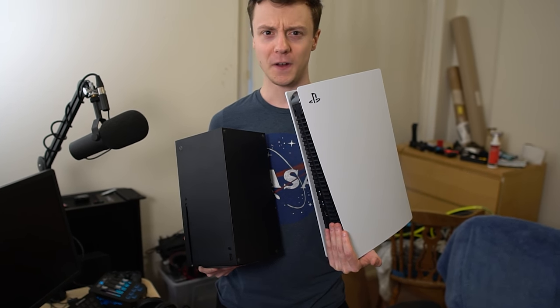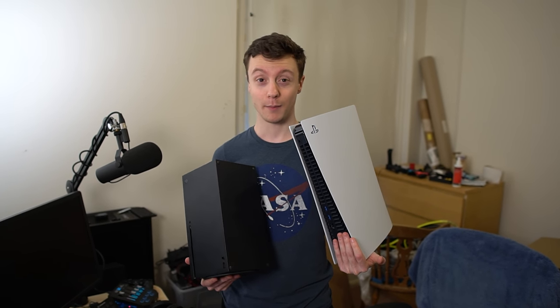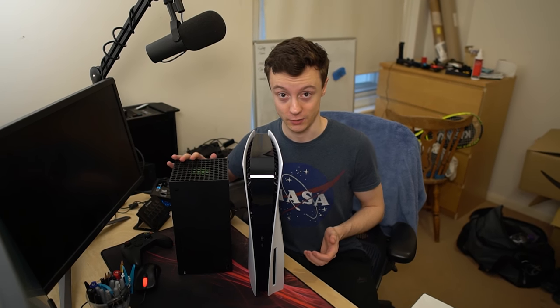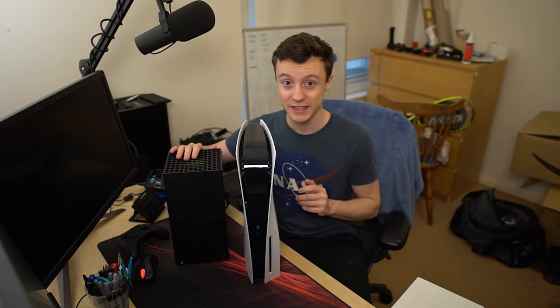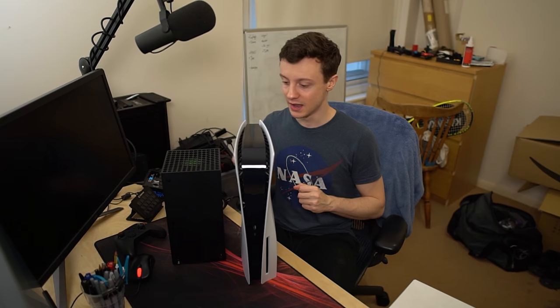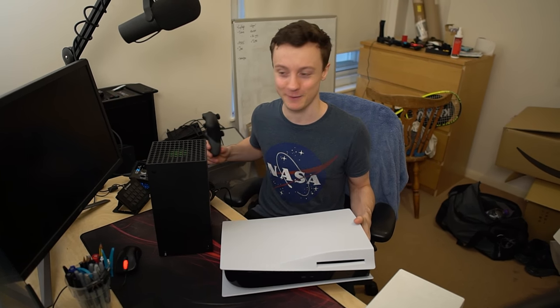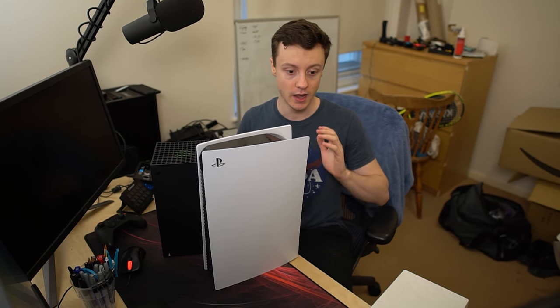The PS5 is just so long. Funnily enough, I'm pretty sure I saw an article the other day saying it was actually originally going to be bigger and they shrunk it. How that's happened, I don't know. Massive size comparison. Of the two, my personal favorite is probably the Series X because I'm going to be able to stack stuff on it if I need to. Whereas with the PS5, if I'm putting a controller on there it's maybe a recipe for disaster. It's an interesting design — for some people this thing is going to look beautiful and fit into their setup fantastically. It just is so large, but that's not necessarily a bad thing.